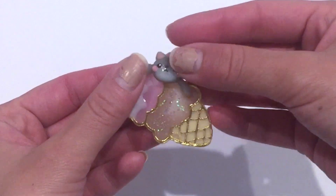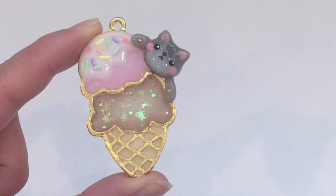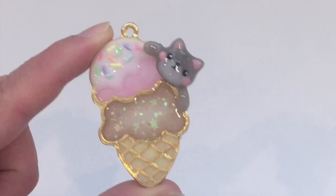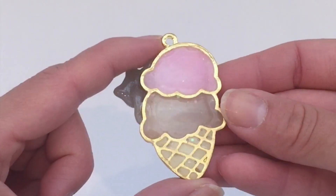This is what my kitten looks like after baking it in the oven for about 20 minutes. Once you're happy with the position, just add some UV gel or UV resin onto it, put it under the light, and it will stick onto the charm — it will turn pretty much into plastic and stay on there permanently.